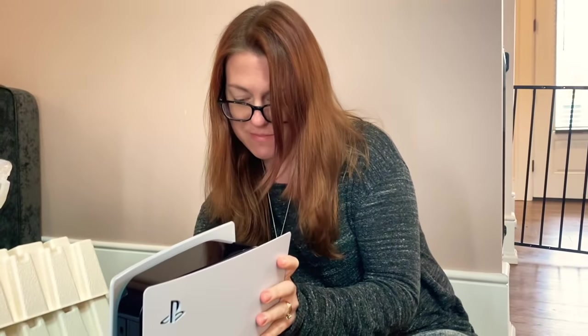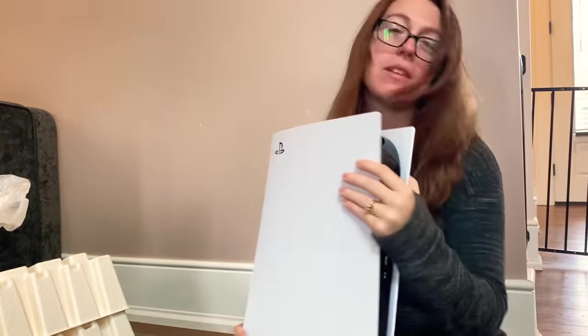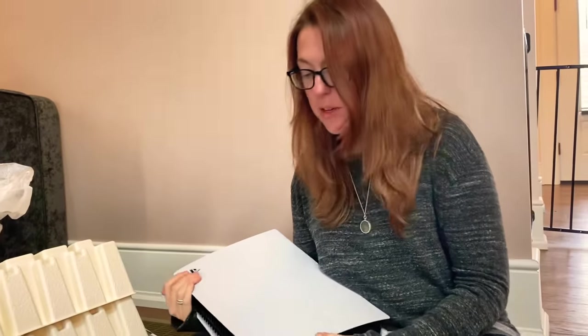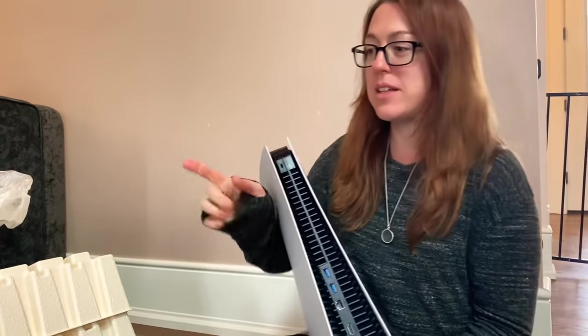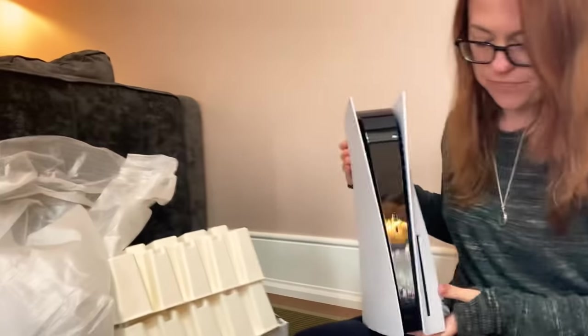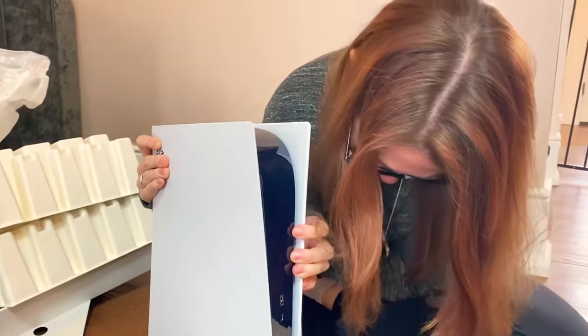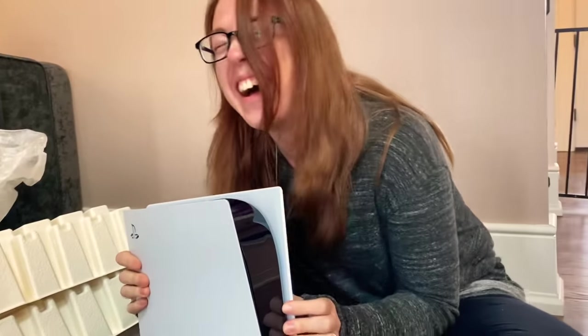It probably attaches somehow. That can't be right. That can't be right either. Absolutely can't be right. I don't know. Any final thoughts? Still trying to figure out the stand. I don't know why you'd want to have that captured, but just give it one more try.